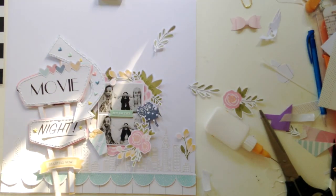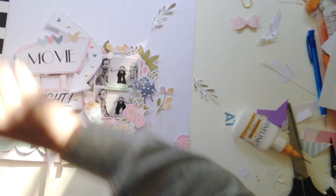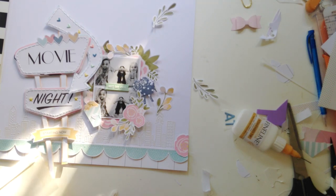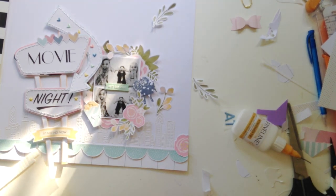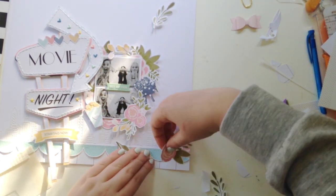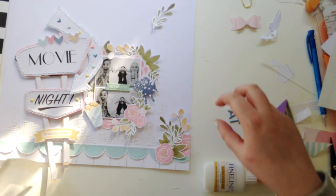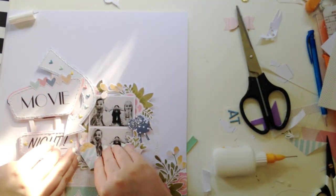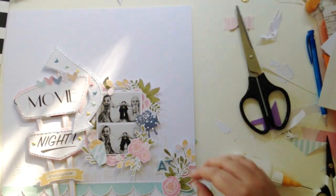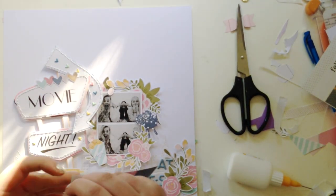I'm clustering some flowers. I ended up not going for the 'at Elsie's' title because it was 'Movie Night' on mine — I just couldn't make it work, and 'Movie Night' kind of told the story, and so did my journaling. I'm just fussing around with everything.